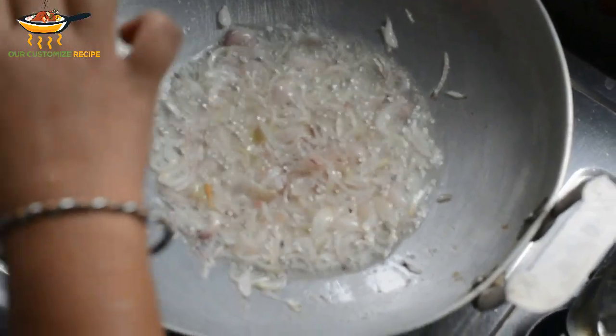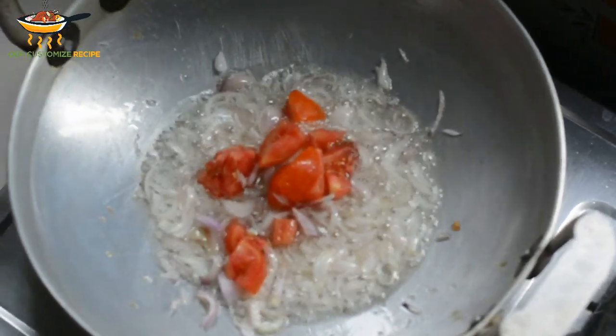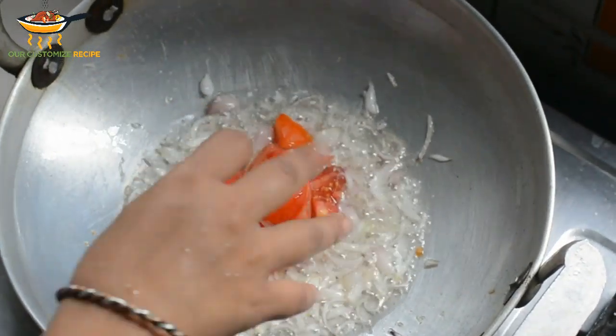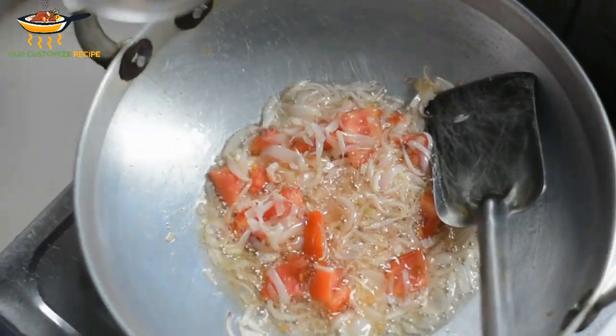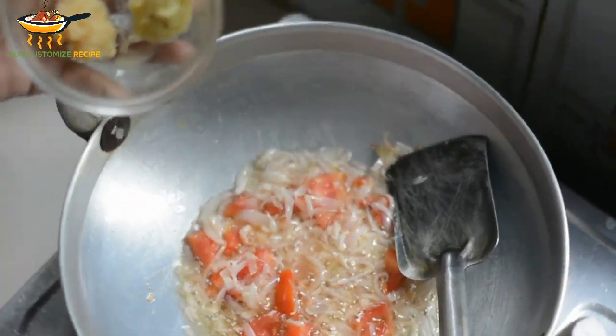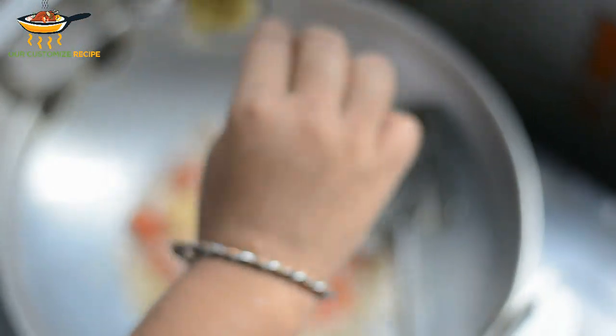Put your eggs in the oven. I will add a tomato. I will add half to the tomato. I will make sure that the rice is not too hot, and let it dry.